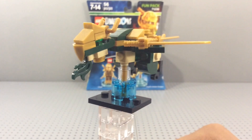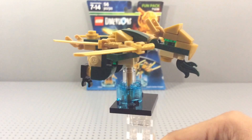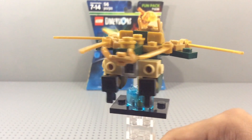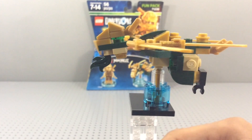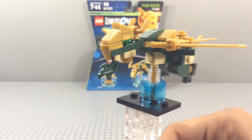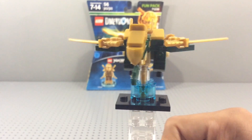Here is the mini Golden Dragon. I really love this build — I think they did a fantastic job getting as much detail as they could in there. It looks very accurate to the one from the show and from the original set. This isn't the only form you can build it in either.